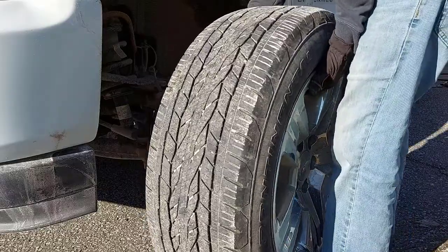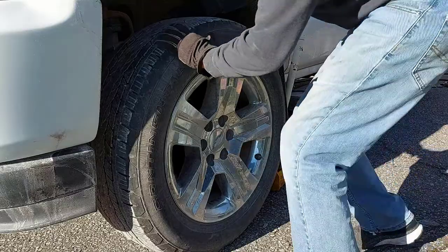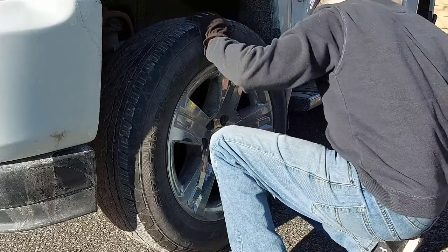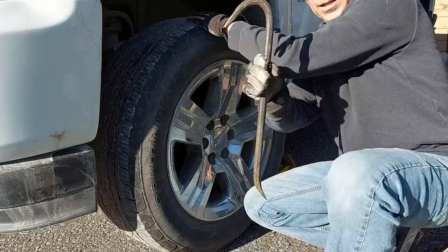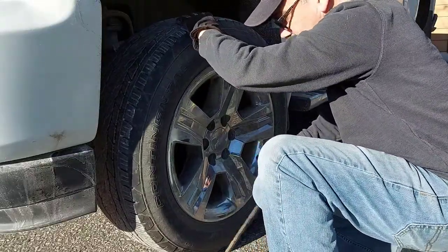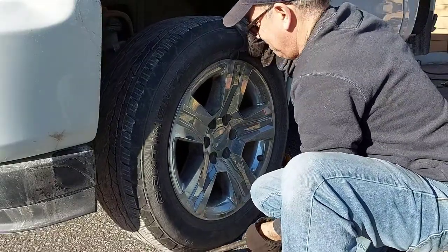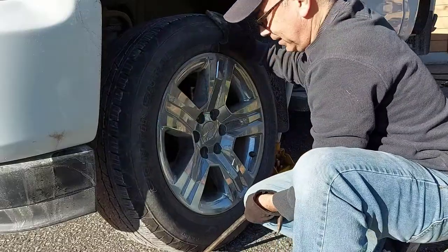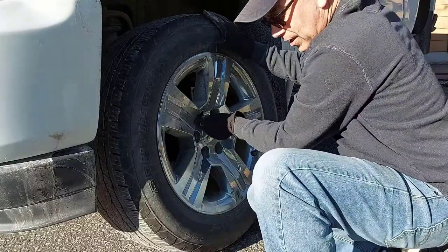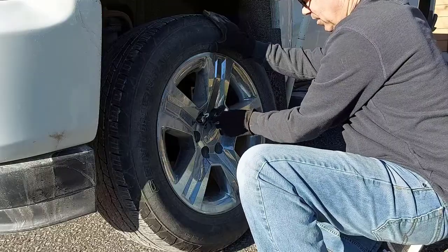These are 20-inch wheels — they're pretty big and heavy. I see a lot of people try to pick them up by hand and it's just a lot of heavy lifting for nothing. What I do instead is grab a crowbar or a long screwdriver and pry it under the wheel, then lift using that leverage. See? I just let the tool do the lifting.